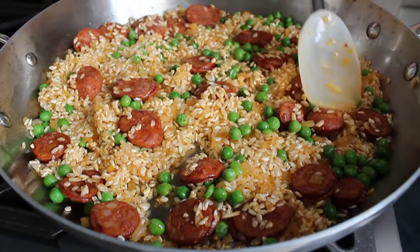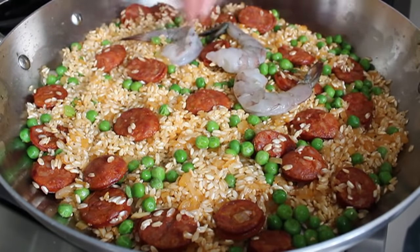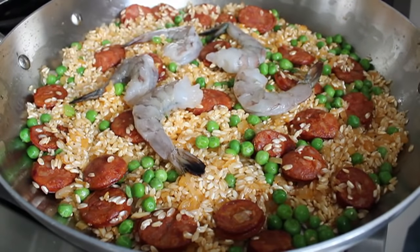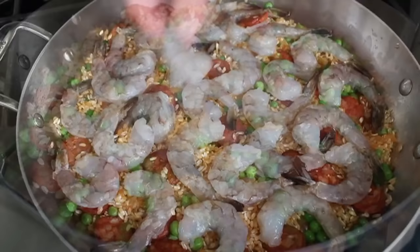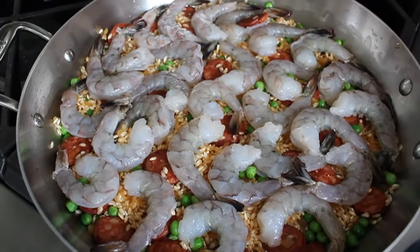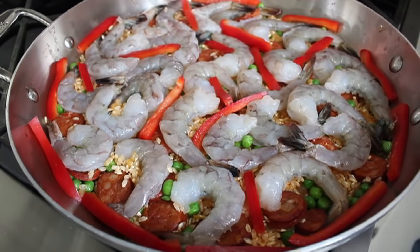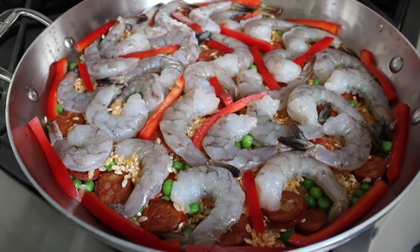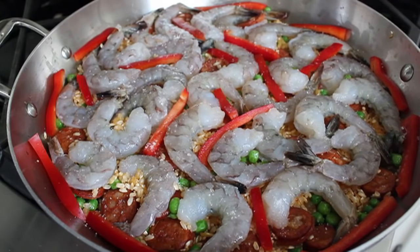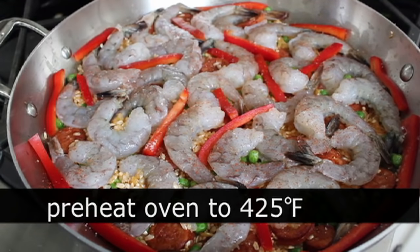We're ready to cover with the shrimp. I have a pound of jumbo shrimp that have been deveined — who wants to eat veined shrimp? Place those in a single layer over the top. You'll start doing a design and then by the end you'll just start putting them wherever there's an open spot. Last but not least, I had a sweet red bell pepper sliced thinly and we're going to lay those strips in between the shrimp and around the outside. Even though our stock is seasoned, I'm going to sprinkle a little salt and cayenne over the top of the shrimp — it just feels right.